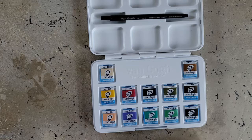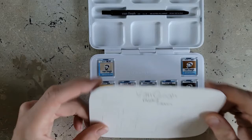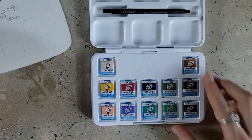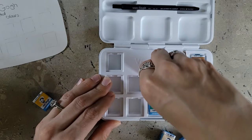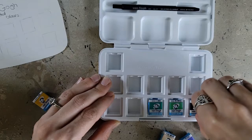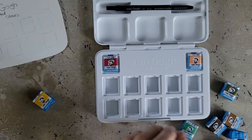I think I'm going to rearrange the colors into a more pleasing color palette. I'm also going to swatch them — I just took some fluid watercolor paper, cut it down to size, and I'm going to make my own little swatch card. I'll put the pigment information on there too. For the swatching and unwrapping I'm most likely going to switch to time-lapse because it's going to take a little bit.